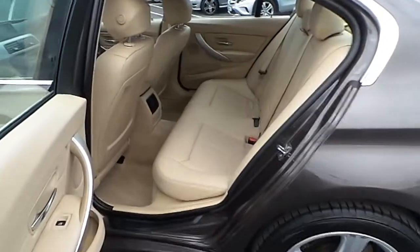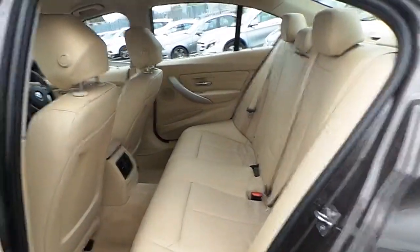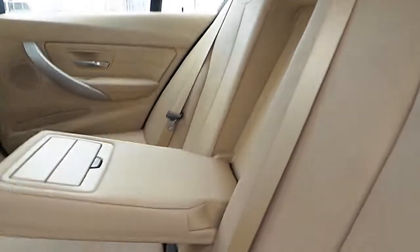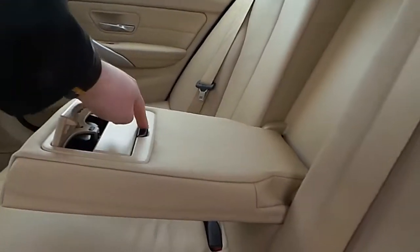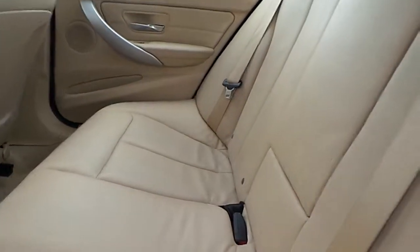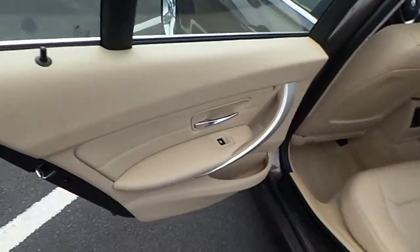In the rear of the vehicle, you can see it is finished in a cream leather with headrests and a pull-down armrest with cup holders. ISO fix and electric windows.